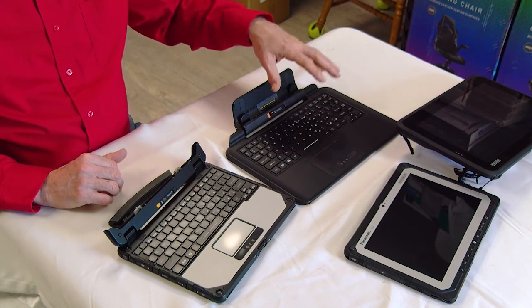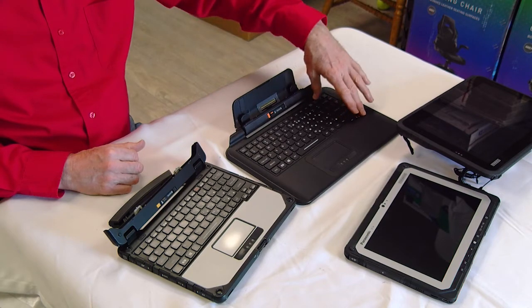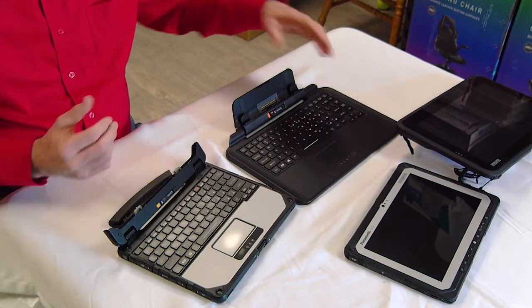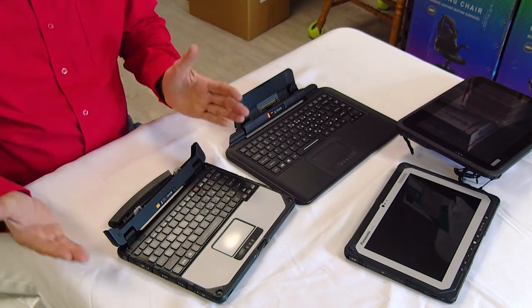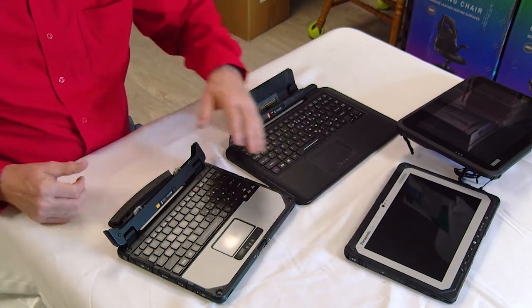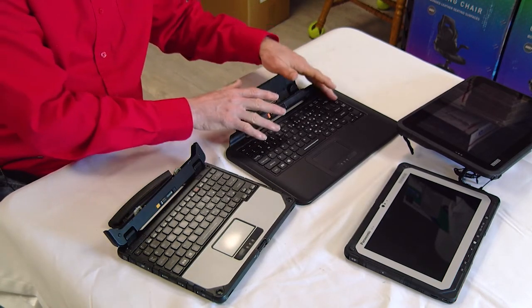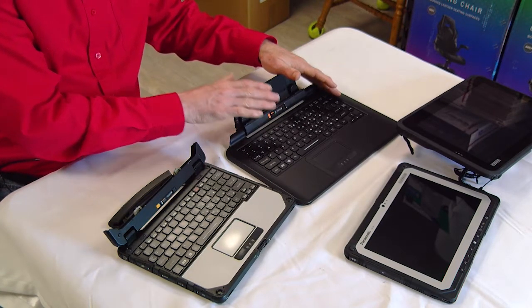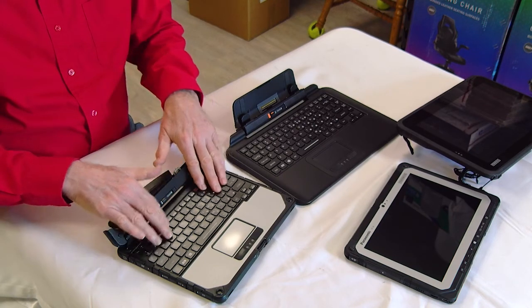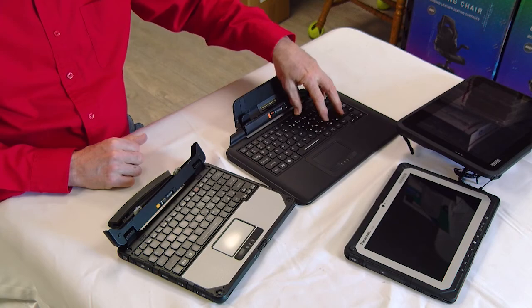Same size touchpad and same basic design overall. The Q2 has a larger keyboard — it's a more full laptop keyboard versus the CF-20 which is smaller, which makes sense because the CF-20 is a smaller unit. Weight-wise the CF-20 is lighter and the Q2 is heavier. One notable difference: the CF-20 has a backlit keyboard so you can see it in the dark, whereas the Q2 is not backlit.